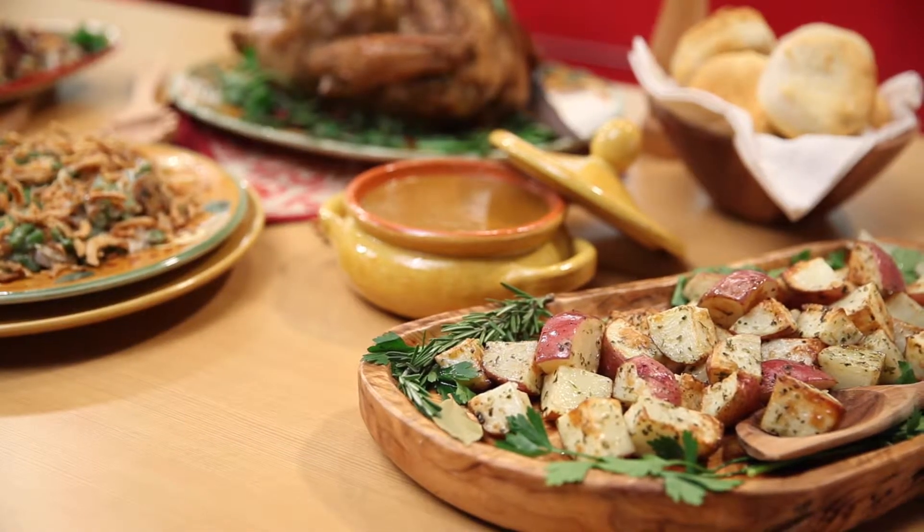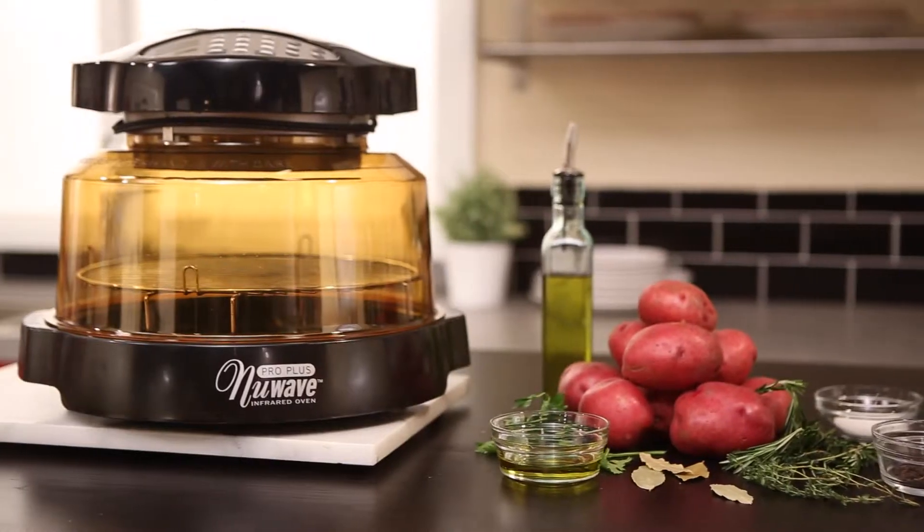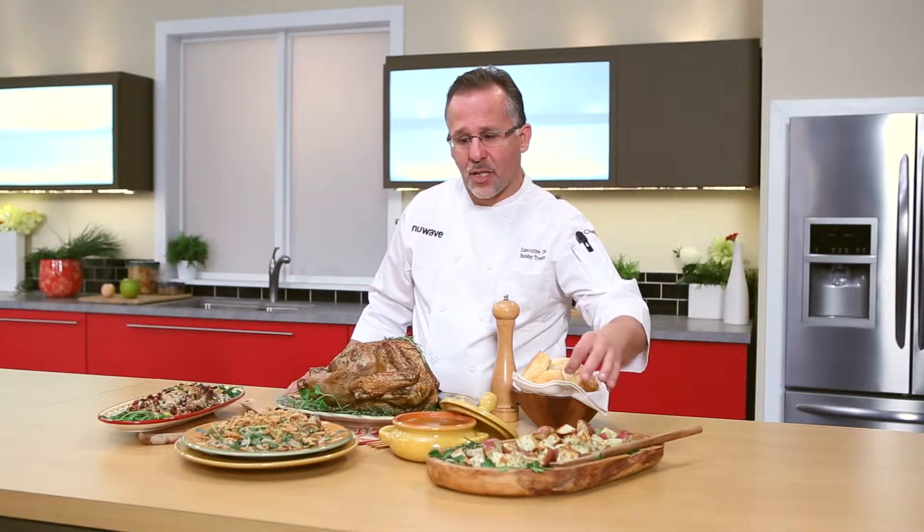Let's get to our roasted red potatoes — not your traditional mashed potatoes. These potatoes are going to be crispy on the outside, hot and soft on the inside.